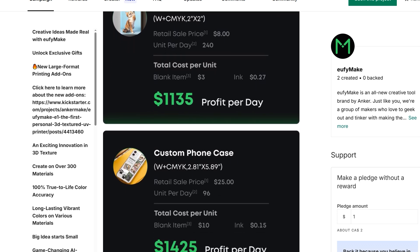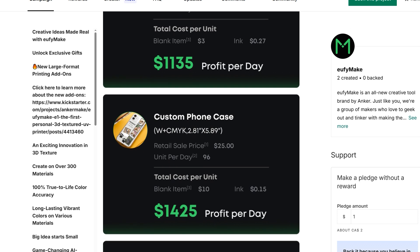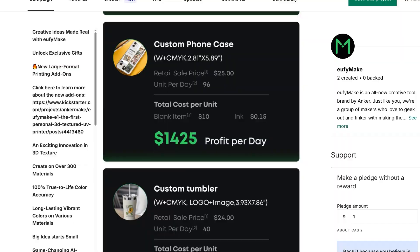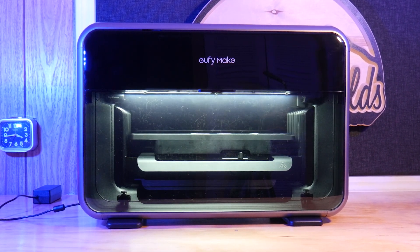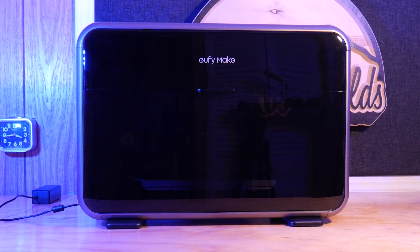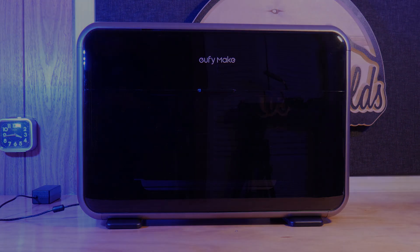That's all for today. Let me know in the comments what you would print on this thing. Special thanks to EufyMake for sending this machine for me to take a look at. As always, thanks for watching and happy printing.